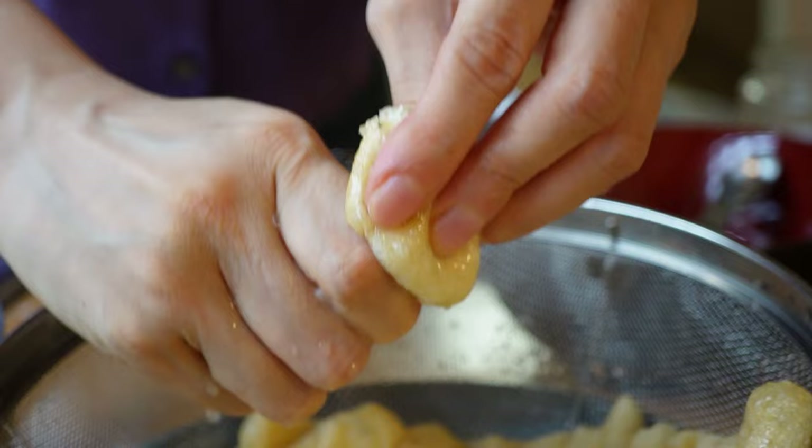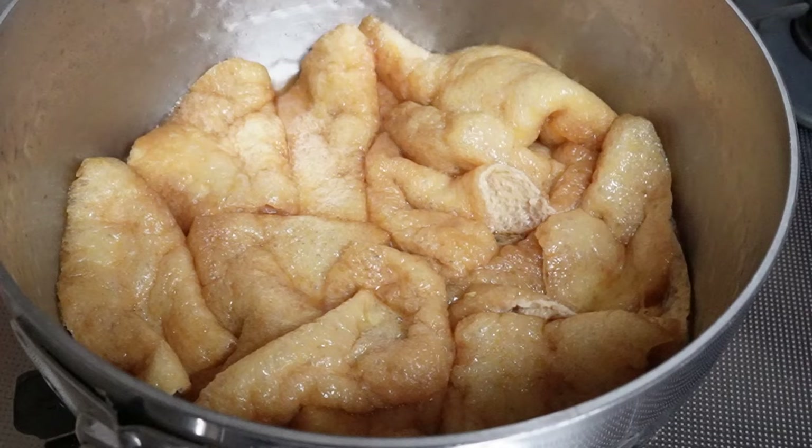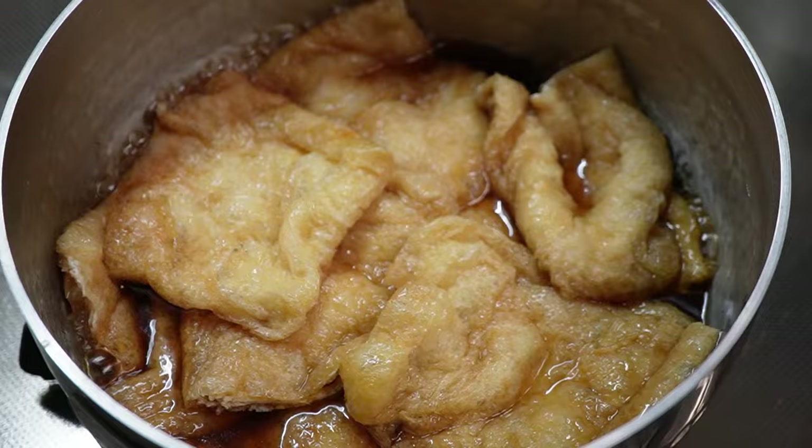I usually plan breakfast and bento the day before and do a little bit of meal prep ahead of time so that I don't need to hustle in the morning. I made this seasoned fried tofu yesterday. Let me briefly show you how I did this.